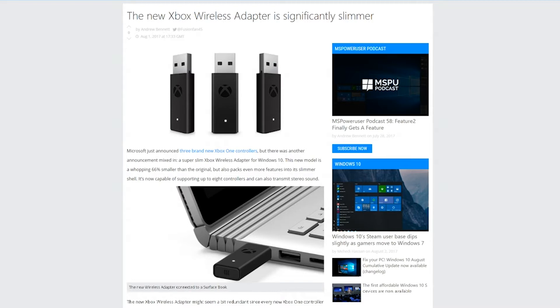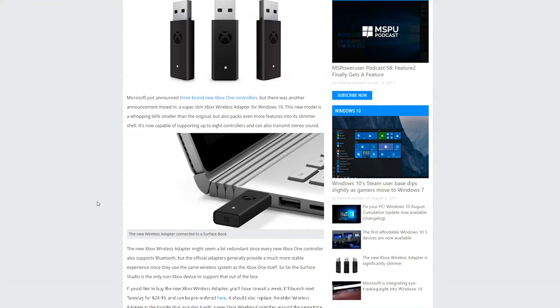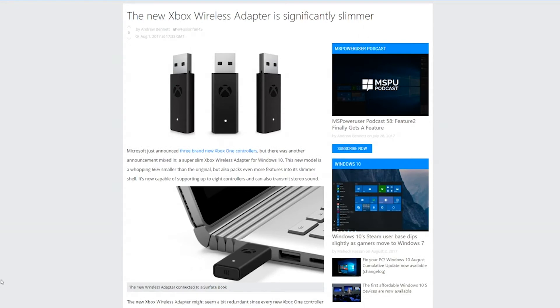The new Xbox wireless adapter makes any Xbox One controller become wireless when you put it on your Windows 10 PC or laptop. This thing is 66 percent smaller and has a sleeker design. The original one is basically the size of a giant flash drive — it's huge. This is a really nice redesign that's going to make it more compact. It's up for pre-order right now, releases next Tuesday, and it's only going to be $24.99. I might want to pre-order this one because the original is massive. It just makes it easier — no 10-foot cable, just plug in and get your wireless gaming on.